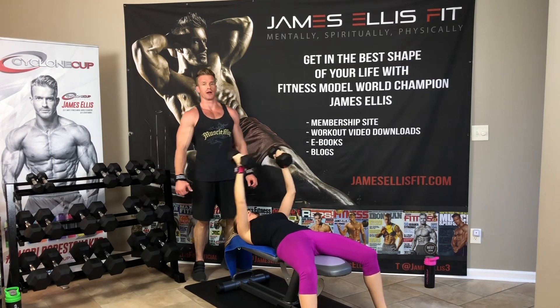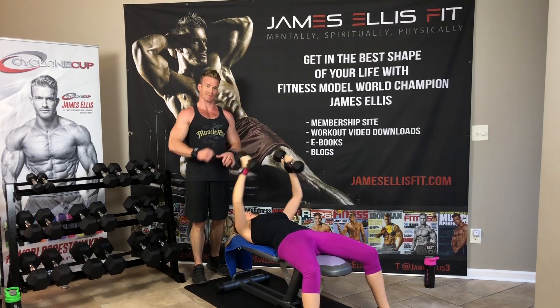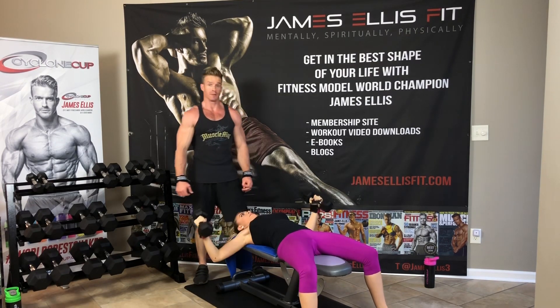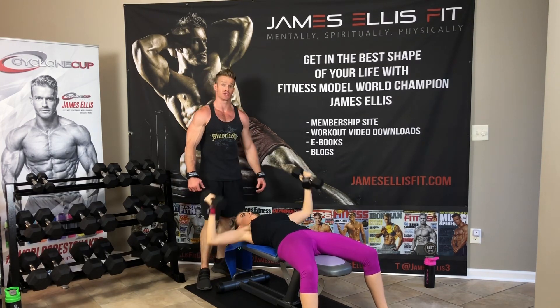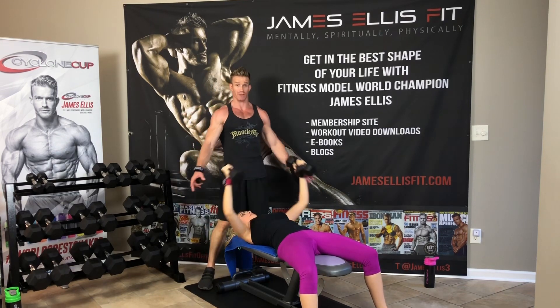We also encourage you — on jamesandjazz.com you're going to see those social media tabs at the top and bottom: Facebook, Instagram, Twitter, YouTube. Be sure to go and like and follow us on those — it's under James and Jazz. You can also subscribe to our YouTube.